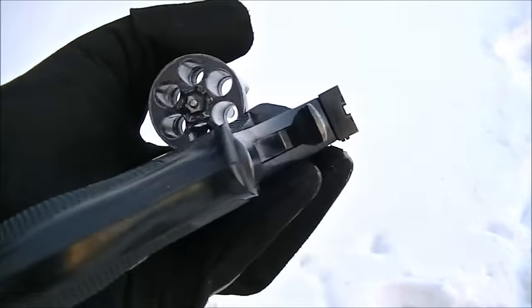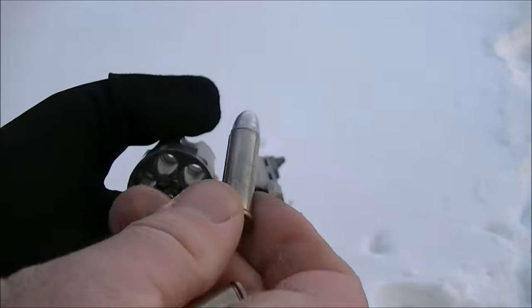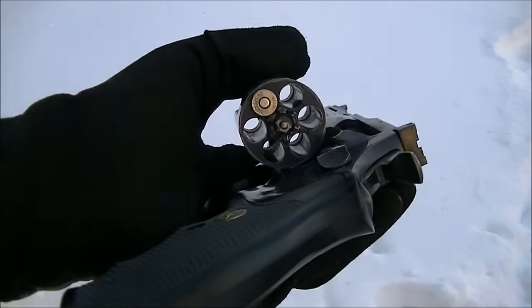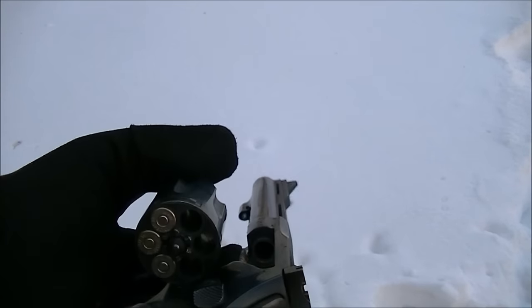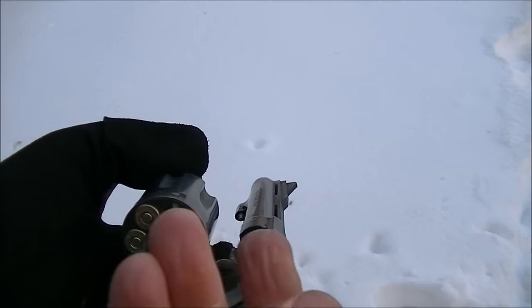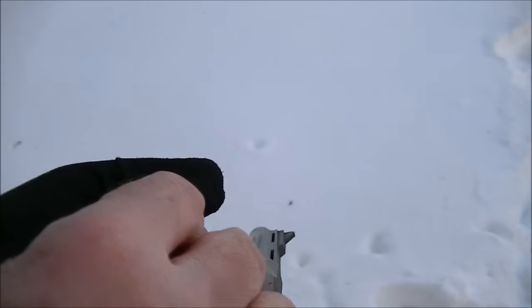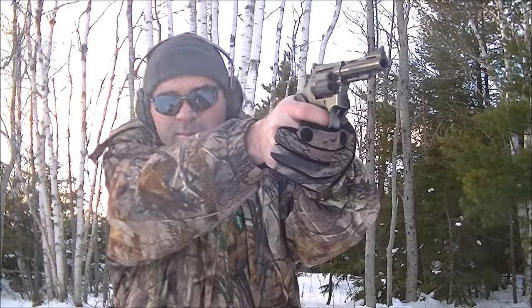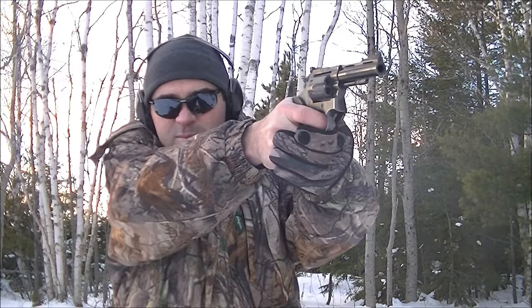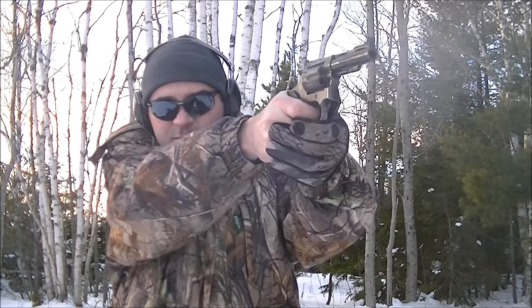Since the speed loaders don't work ideally with this revolver, I usually just load it with single rounds. Nothing beats .38 special round nose for speed of loading, at least compared to semi-wad cutters and full wad cutters. The round noses just fall right into place. Even when your hands are cold, it still makes it pretty easy to load.